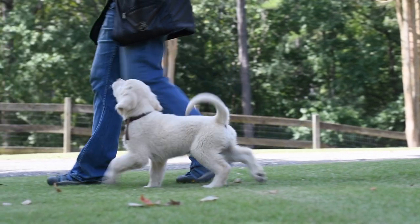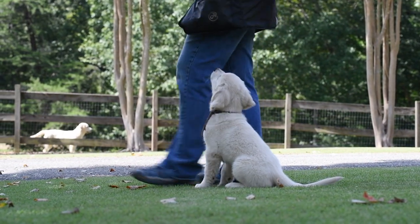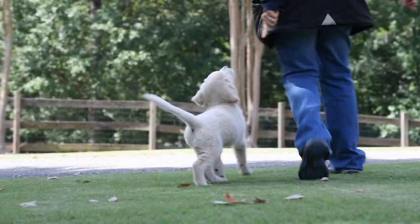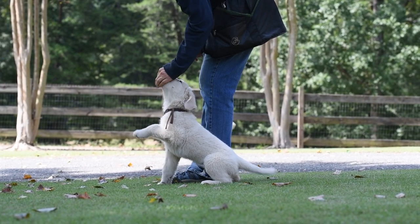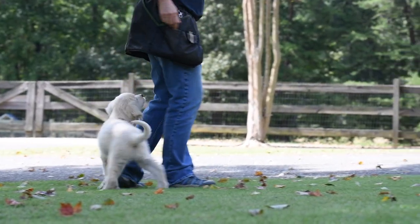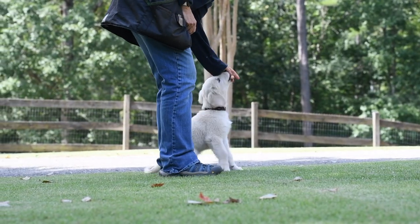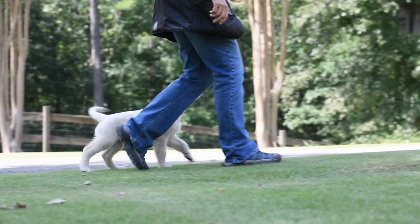There are three big differences in the level of heeling training between 10 weeks and 11 weeks. First, at 10 weeks most puppies will need reinforcing more often. Second, 10-week-old puppies' left and right about turns will probably not be quite as crisp. Third, 11-week-old puppies will be able to do what is called a finish — where puppies go from facing in front of you to sitting at your side in response to a verbal command and or a signal — while most 10-week-old puppies will not.